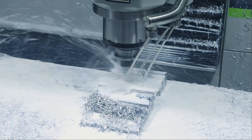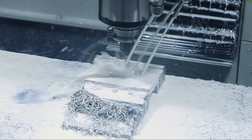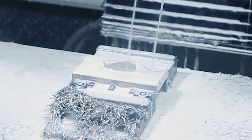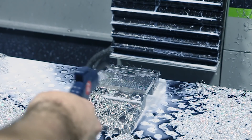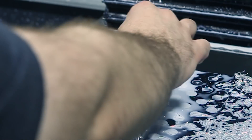Hey guys, Ed here. Ever notice when adaptive roughing that you're often left with this thin sliver of material at the end of the cut? With aluminum this usually isn't too much of a problem, but if you're cutting tougher materials like stainless, tool steel, or titanium, they can destroy an expensive end mill in no time.